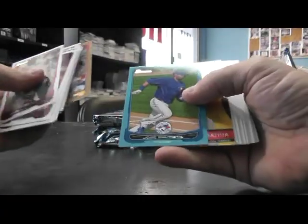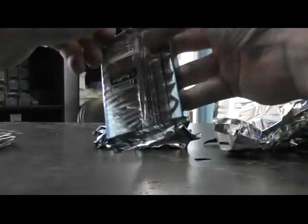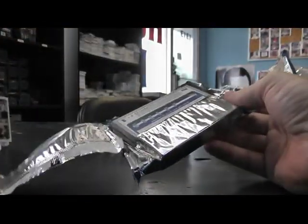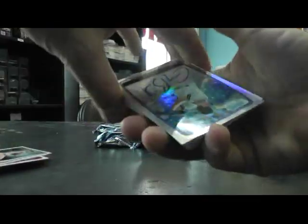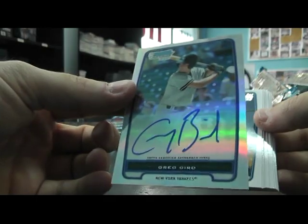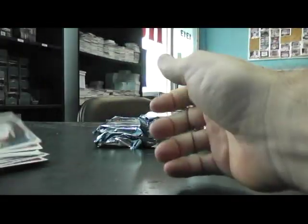Blue Jose Bautista, 500 CC Sabathia. Ryan Braun refractor autograph, Greg Bird. There we go. And base.